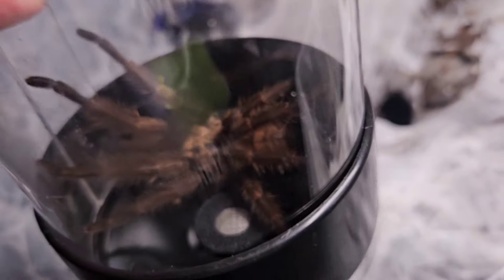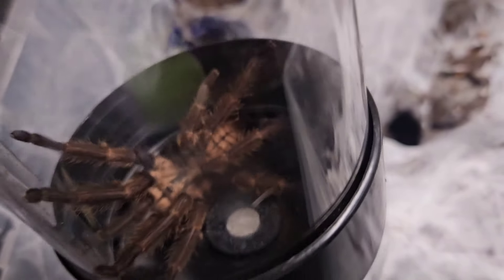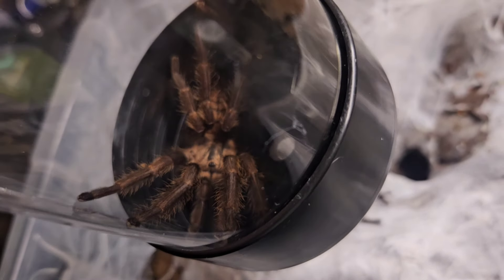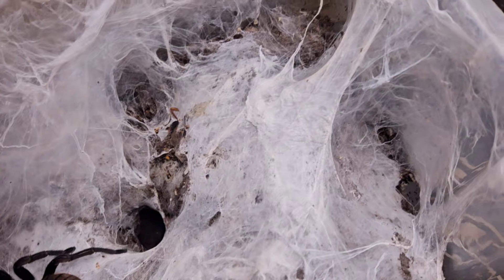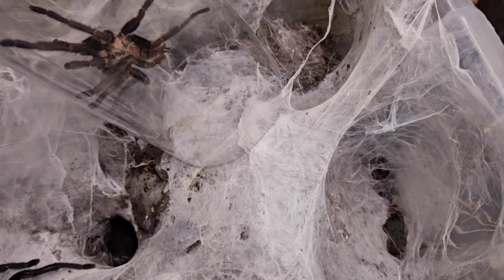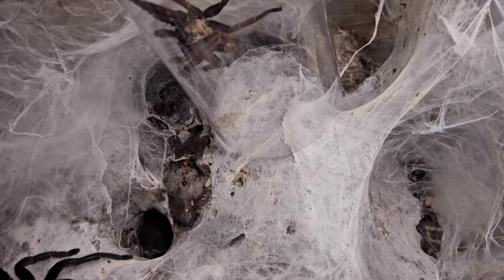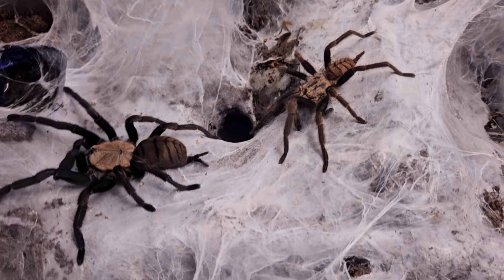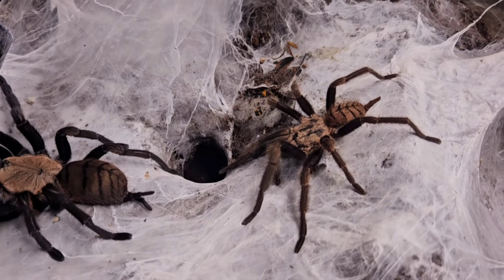And in that tarantula room catch tube there, we have got the male who's plonked himself right inside the lid to make it a little bit more awkward for us to get him out. But we shall give it a go and give it a try. Very, very nervous — not actually paired Chilli Brachius before. They can be an absolute handful when pairing, from what I've read and from people I've spoken to. But we shall see how this one goes.